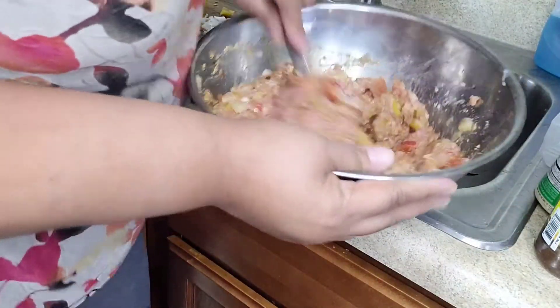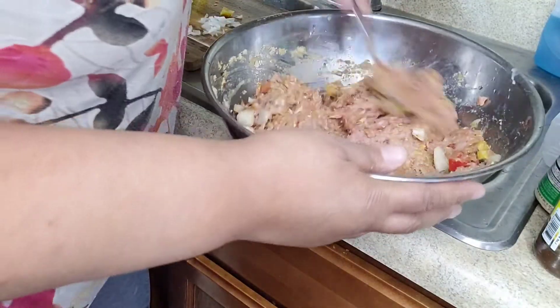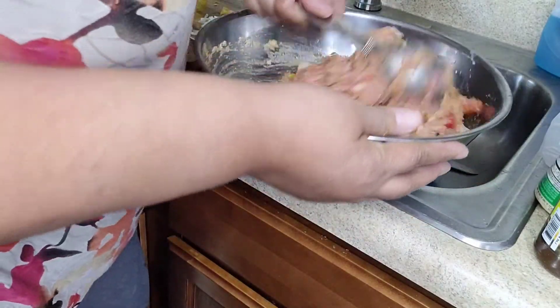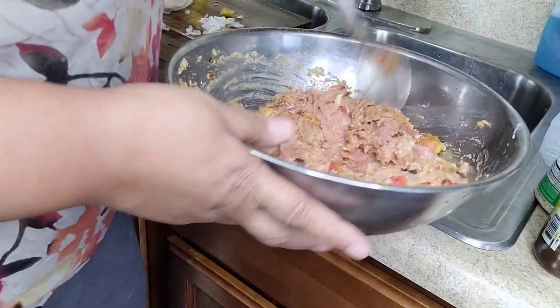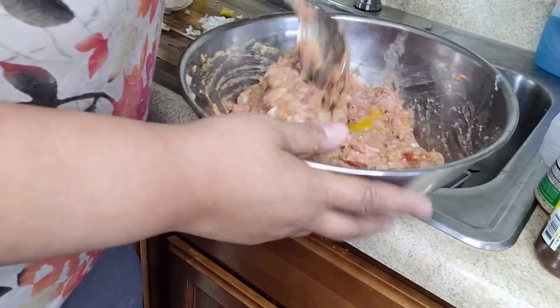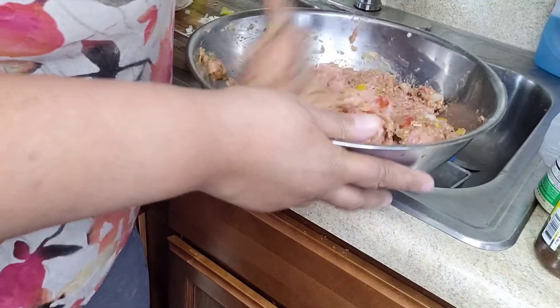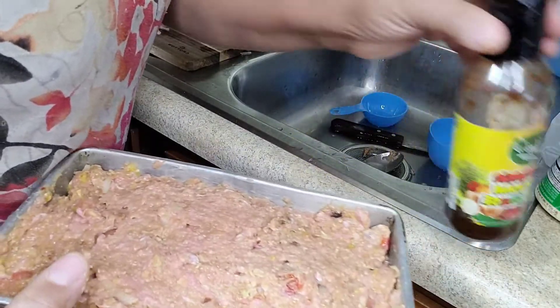I did it Chris style. Most videos I make I'll be using Chris's Authentic Jamaican Jerk Sauce, because it is that versatile of a sauce — you can use it in everything.